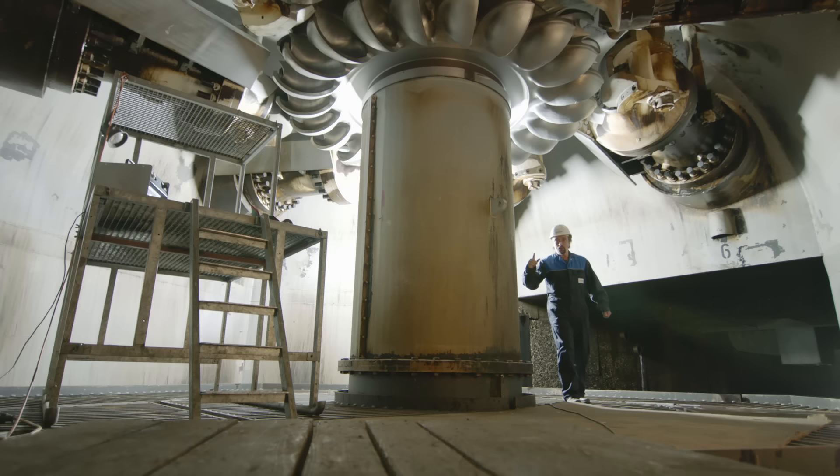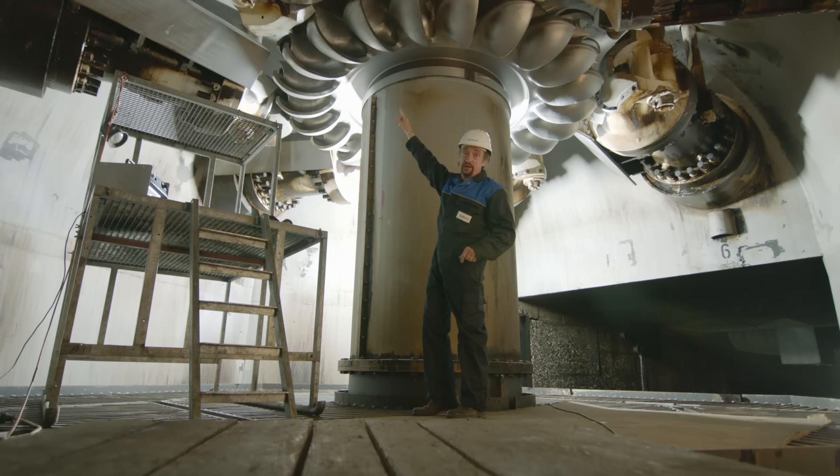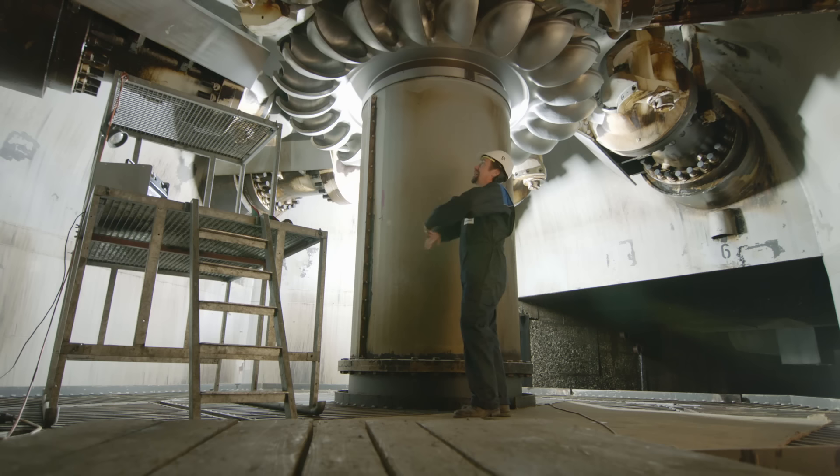The water roars in through each of these six nozzles. Deflectors in front aim it into the right place to hit the buckets, setting this wheel spinning at 500 rpm. That sets the shaft spinning, and from there they create electricity.